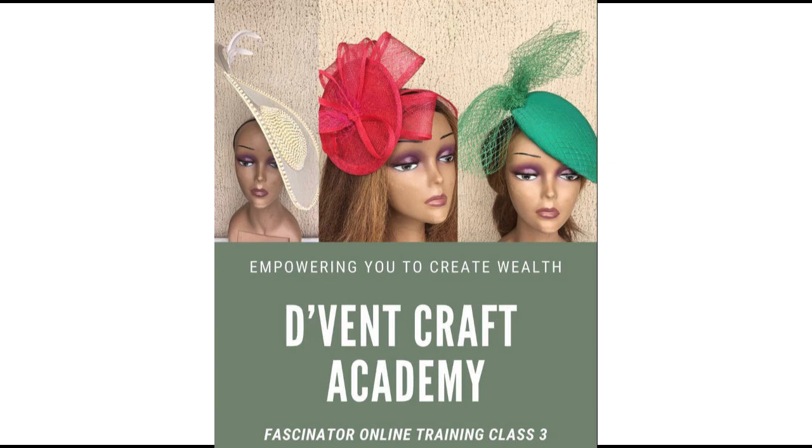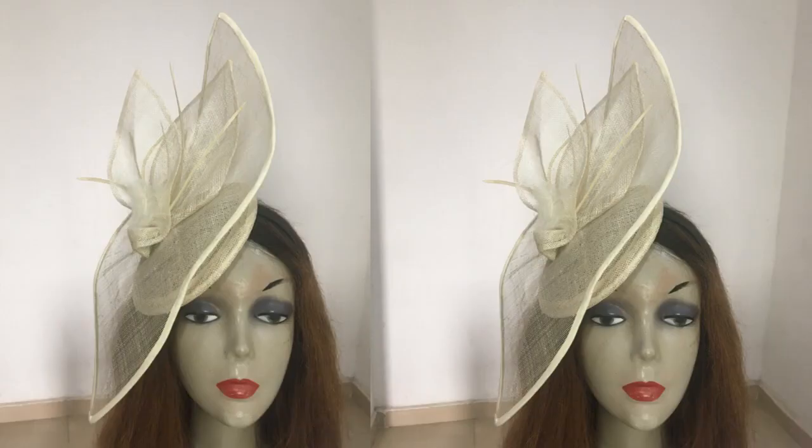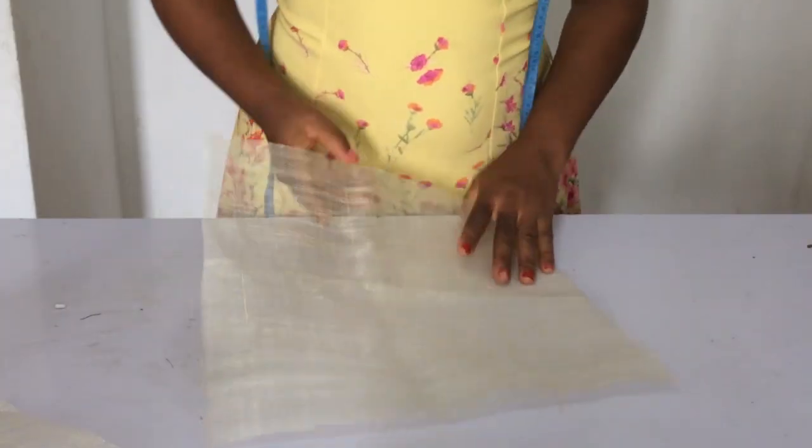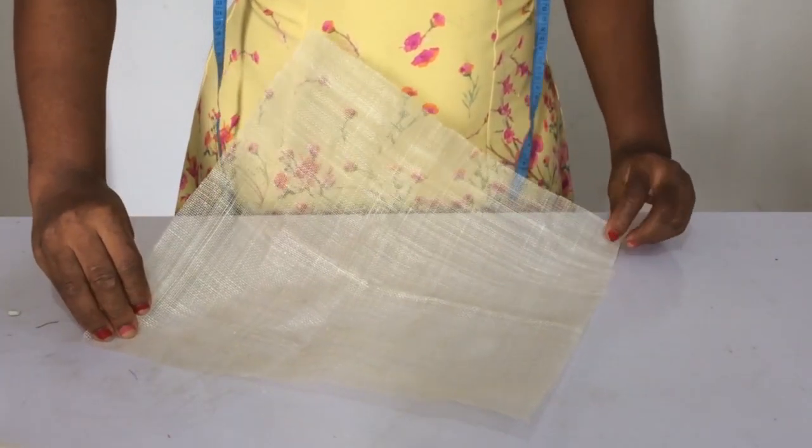Before we move forward, if you want to know more about sinamay I would advise you join this class — it will get you to know some more things on how to work with sinamay. All right, let's get back to today's tutorial. So here I have 13 by 13 inch sinamay, and I have them in two pieces.